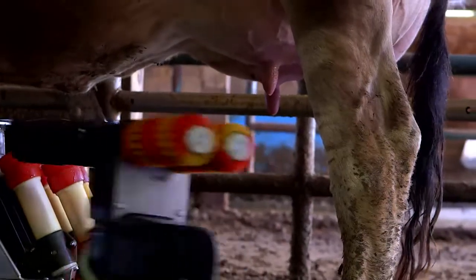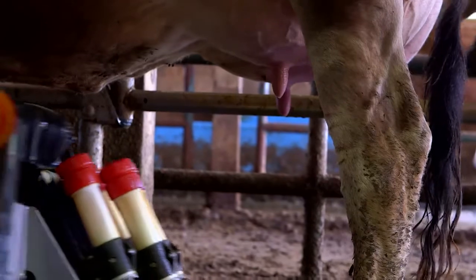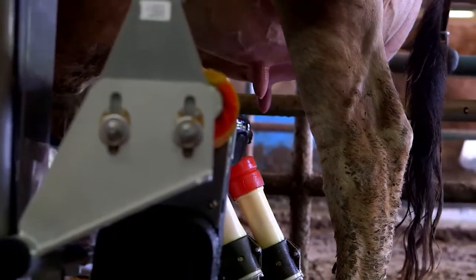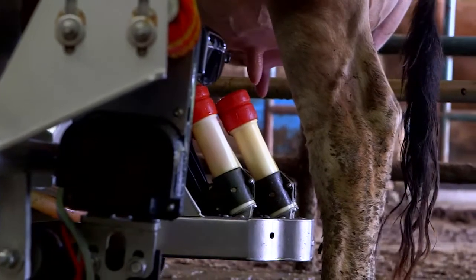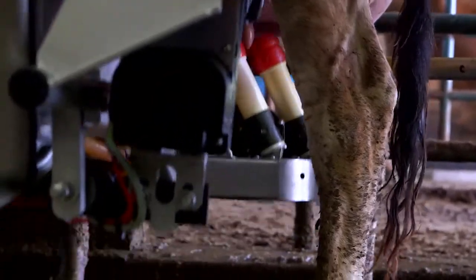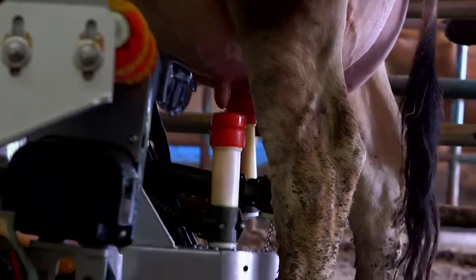The brushes go out, and then the arm comes back in and gets ready to attach the unit. It starts kind of low, and it'll scan using a laser, and then it'll attach the unit one at a time.